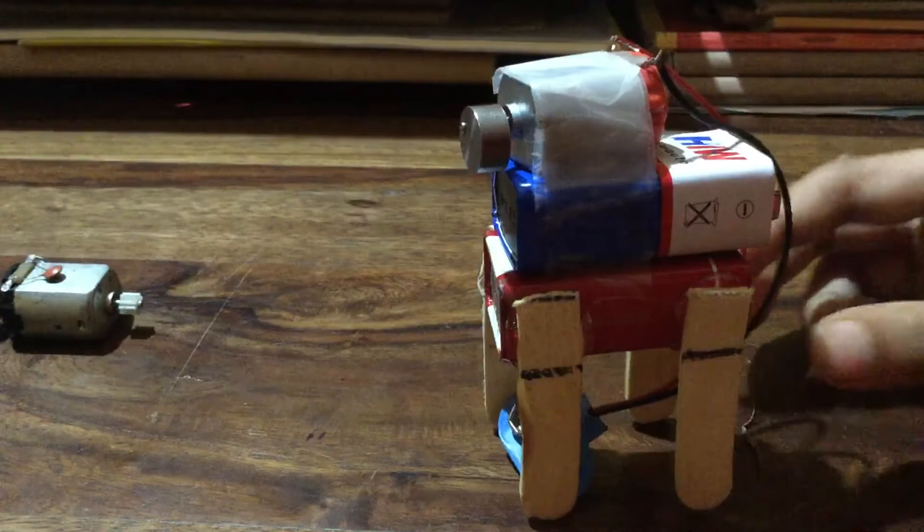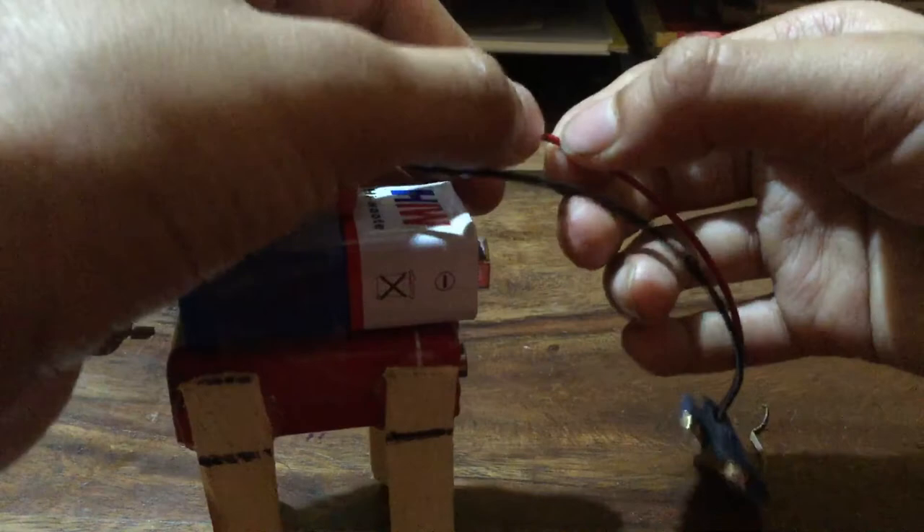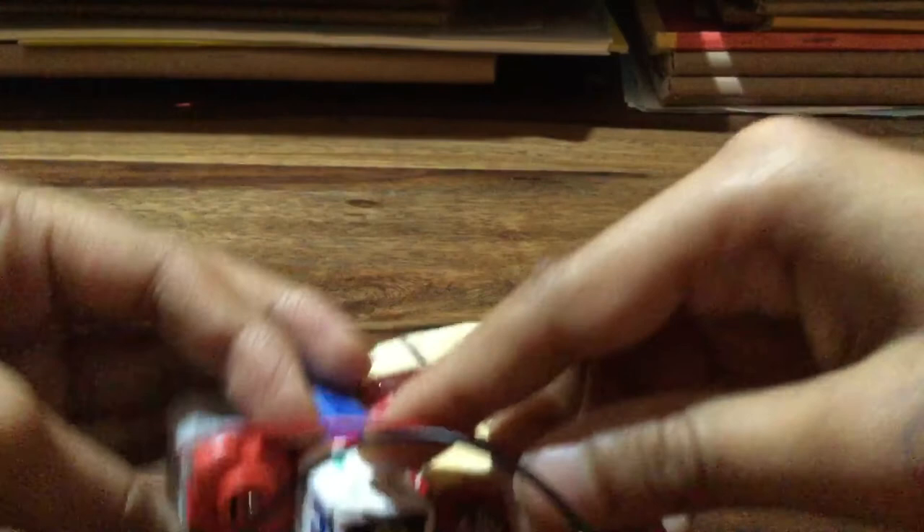You can also add a switch. If you cut the wire here and connect these two ends to a switch, you can turn the robot on and off. The switch should be stuck here on the body of the robot.